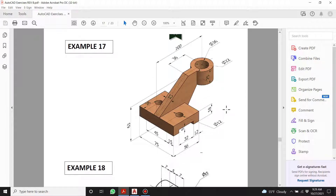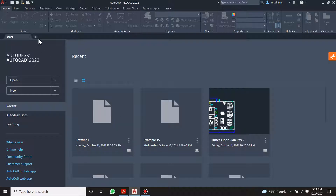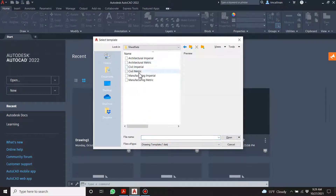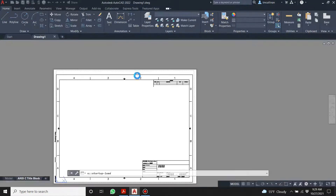So this is going to be our front view coming in from this direction, our top view coming down from that direction, and the right-hand view looking in from that side. Hopefully that makes sense. Let's start a new drawing — sheet sets, manufacturing, imperial — and go into model view.